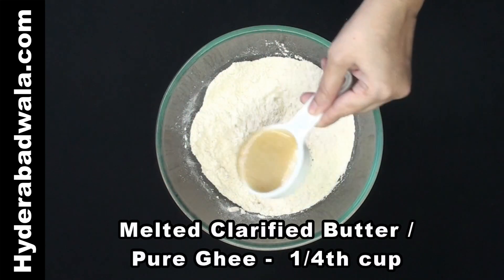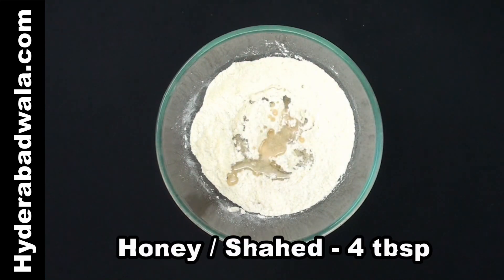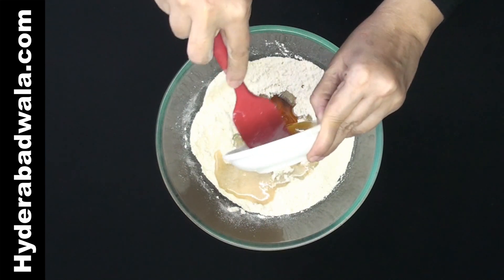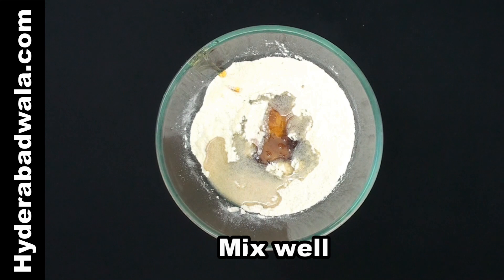Add one-fourth standard cup melted clarified butter or pure ghee. Add four tablespoons honey. Mix well.